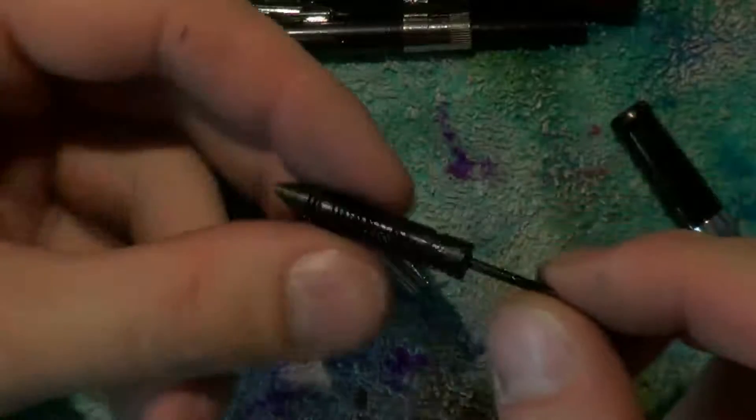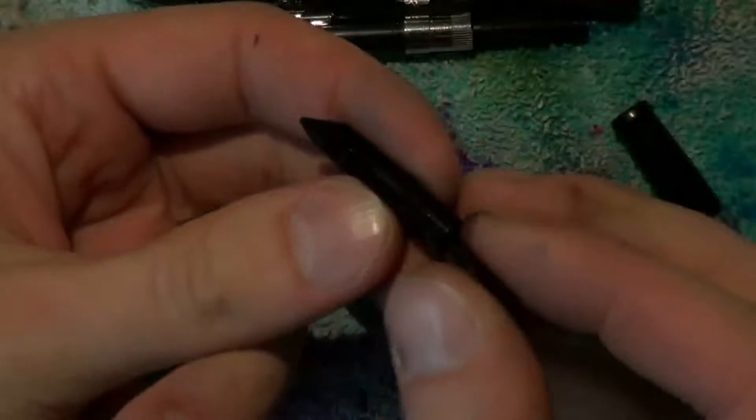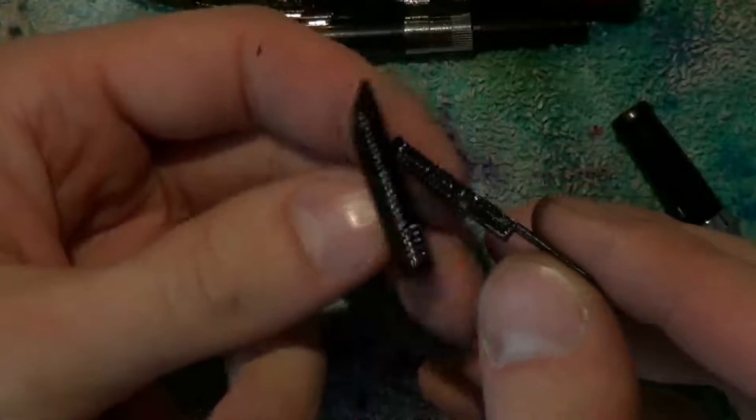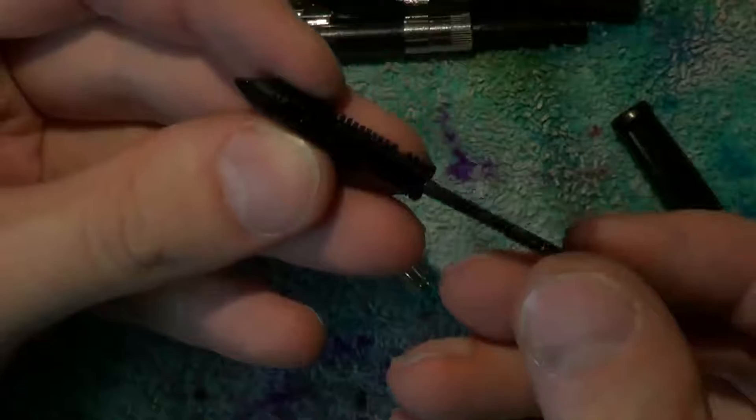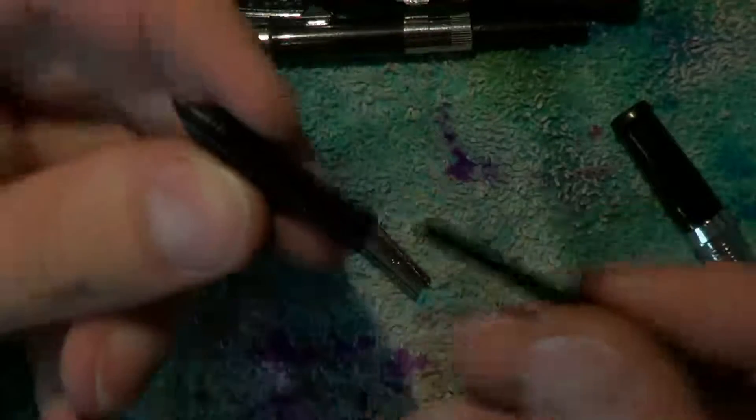Notice how the feed is actually a two-part construction and this narrow piece can actually come out. Once you are done cleaning, slide it back in putting the fins on top.